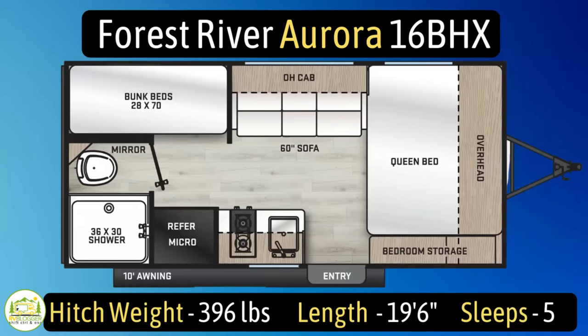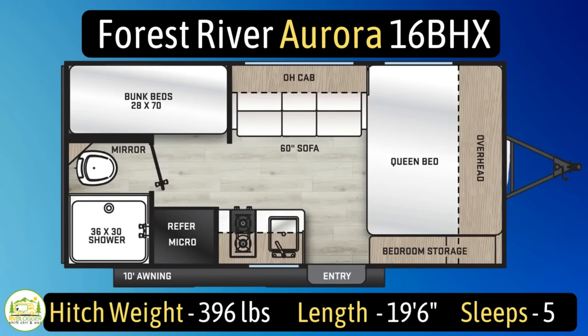This travel trailer is the Forest River Aurora, model number 16BHX. It has an unloaded vehicle weight of 4,396 pounds, a cargo carry capacity of 1,427 pounds, for an overall gross vehicle weight rating of 5,823 pounds. The hitch weight is 396 pounds. It measures in at just 19 feet 6 inches long and it can sleep up to five people.